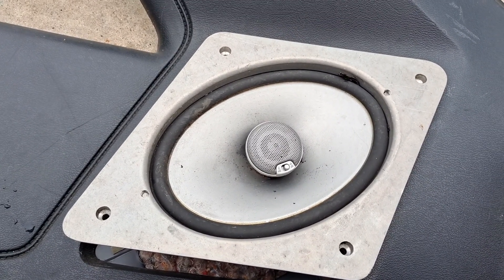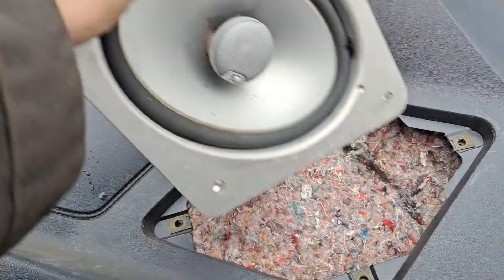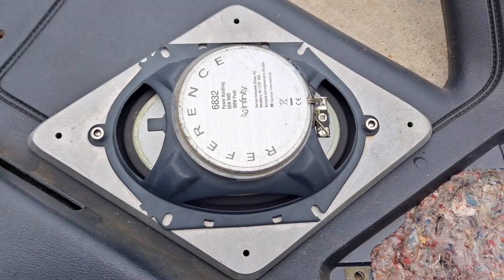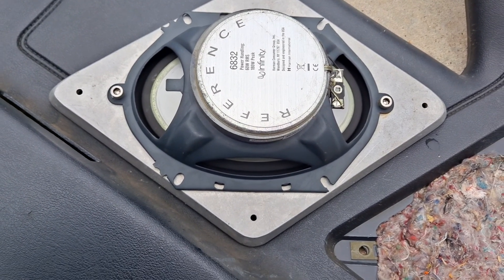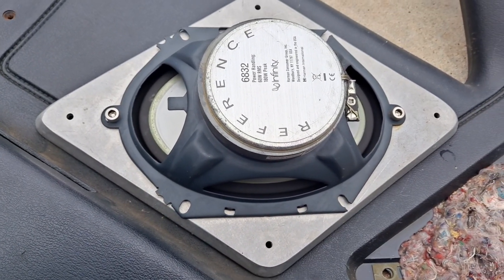But anyhow, if you guys know anything about these — if they were some sort of Ford dealer thing, or some sort of magazine catalog order kind of thing, or if this really was just a one-off custom deal — let me know, I'd love to find out. But we'll leave it at that and we'll catch you later.